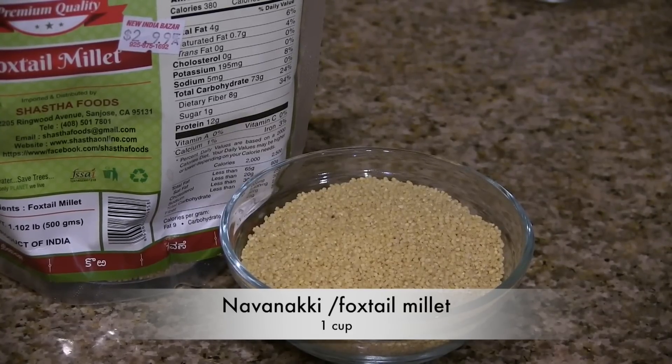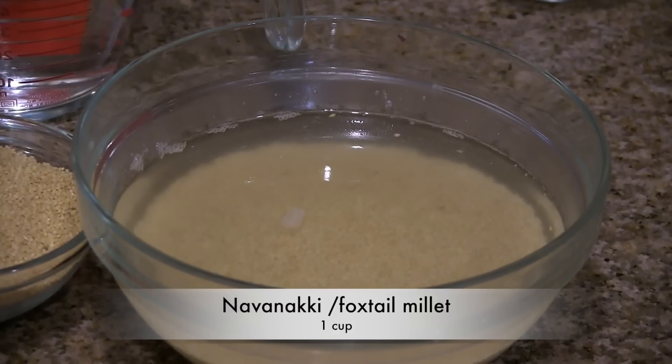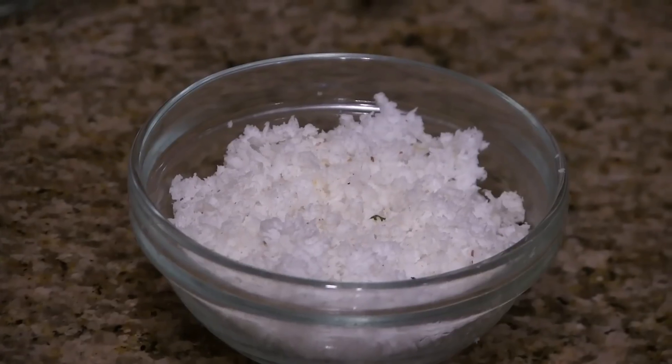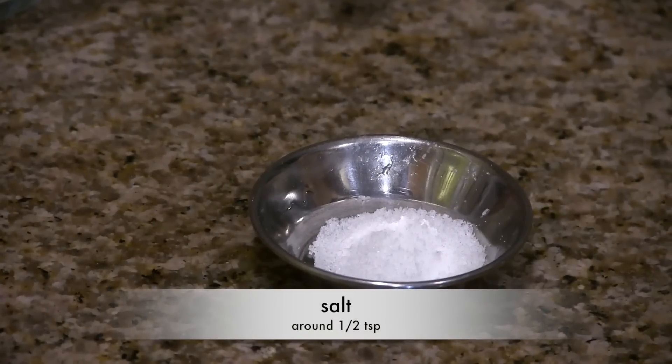I am using foxtail millet. You have to thoroughly wash it and soak it in around one and a half cups of water for 3 to 4 hours. Then you need one fourth to half cup of grated coconut and around half teaspoon of salt.